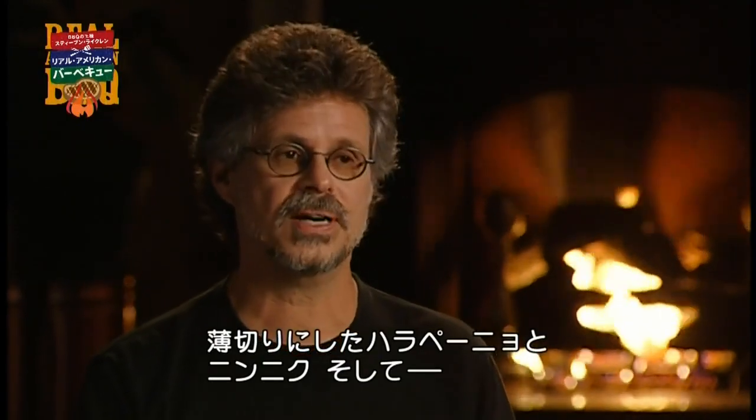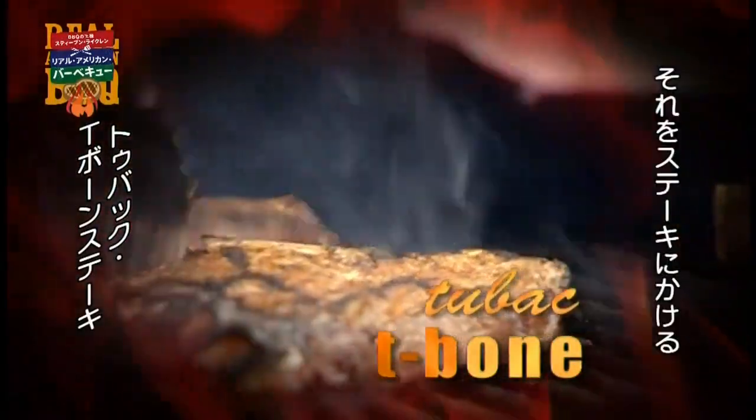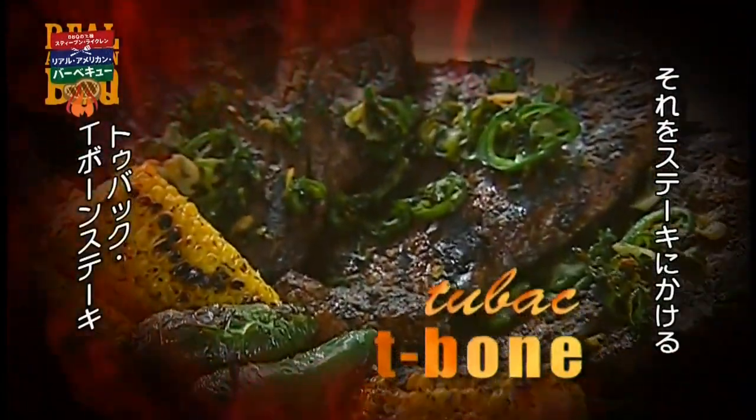The idea of a Tubac T-bone was to recreate this incredible Tuscan experience using the flavors of Arizona. Thinly sliced jalapeño chilies, chopped fresh cilantro, thinly sliced garlic, fried in olive oil in a cast iron American skillet, and then poured over this crustily grilled steak.